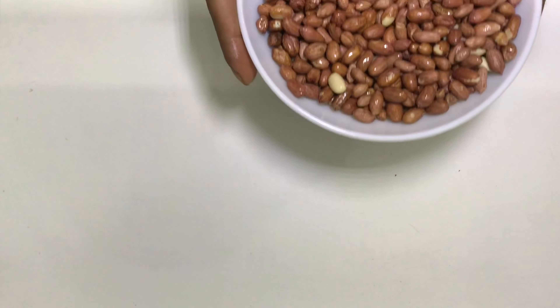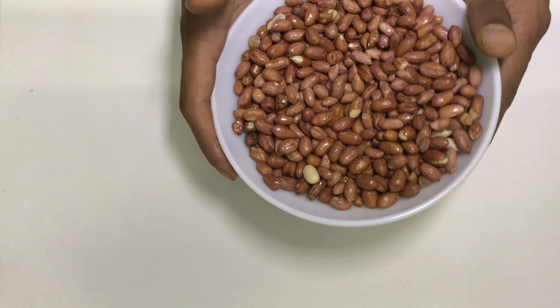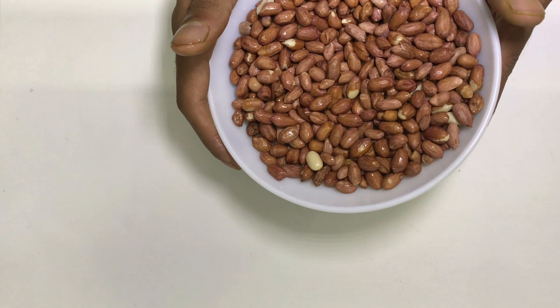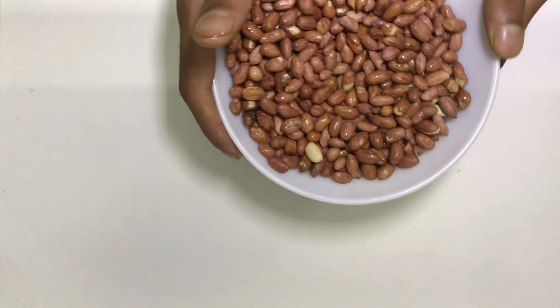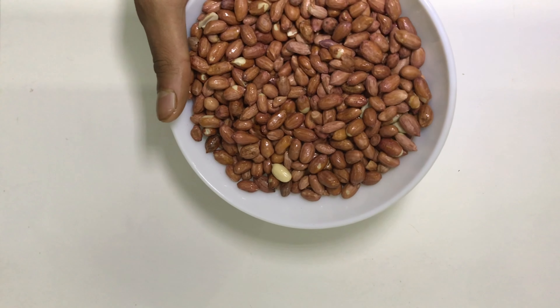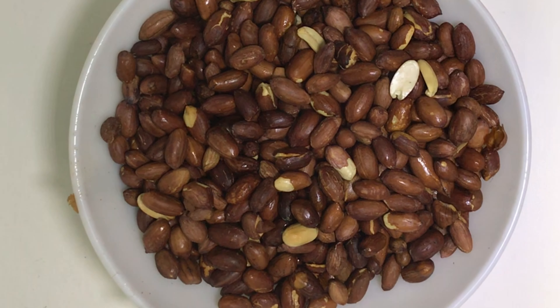Then you need to microwave it. For me, in my microwave, it takes about six minutes to roast properly. Yours might vary, so you can experiment a little — maybe it's five, maybe it's seven, but for me it's six minutes. Seems like it's roasted.